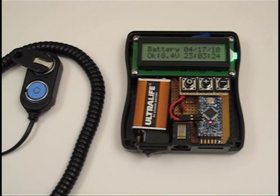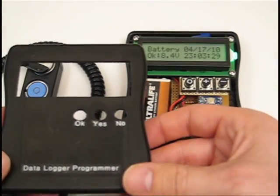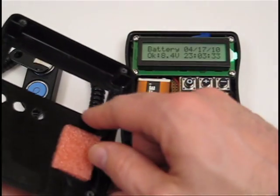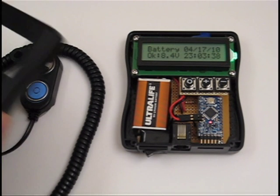Cutting out the holes in the case was a real challenge. I used a hobby saw, drill, cutters, and file to make them. Painter's masking tape was mounted on the back side to locate the LCD, and then the main section was cut out and filed for the final opening.